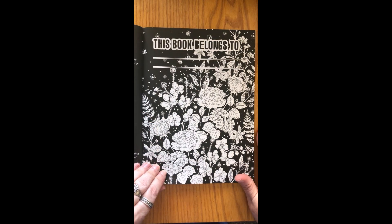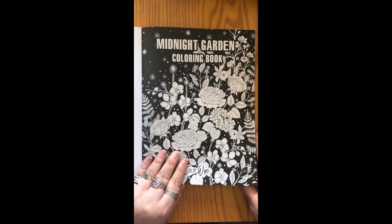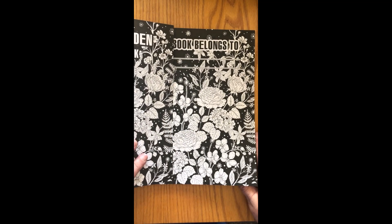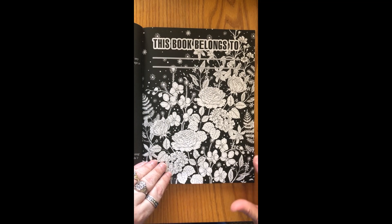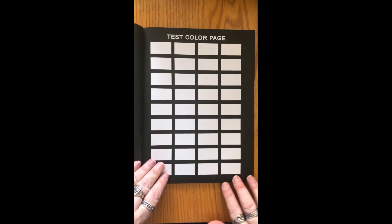There's a title page and a 'This Book Belongs To' page and they're both the same image. I like this because you can color them in different colors, test out how colors look together, and what you'd like to do with the flowers. It's like you get a practice page.